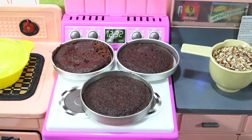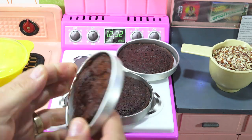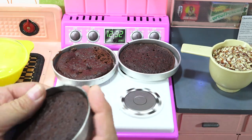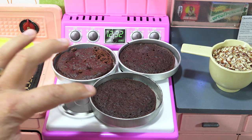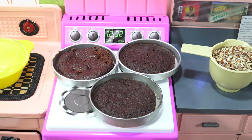I wanted to show you the cakes real quick — they came out pretty nice. This one definitely looks different than the other two. What I think I might do is just combine these two to make one layer because they're thinner, and then use that one as the top layer. I haven't officially decided yet, but I'm ready to start mixing the frosting and the mousse.